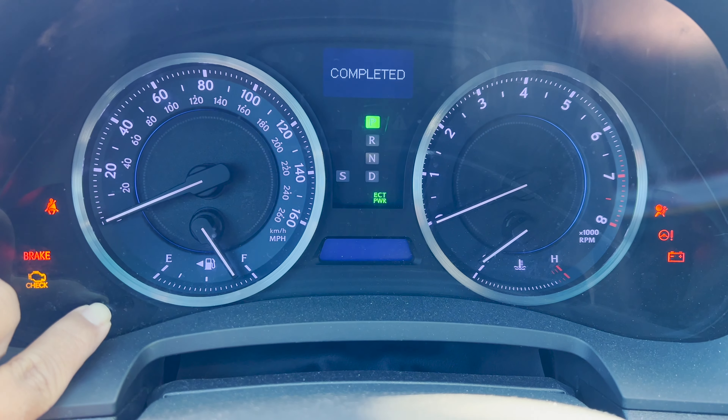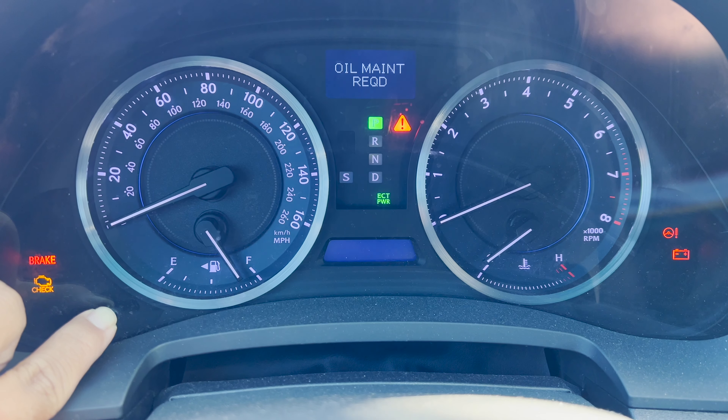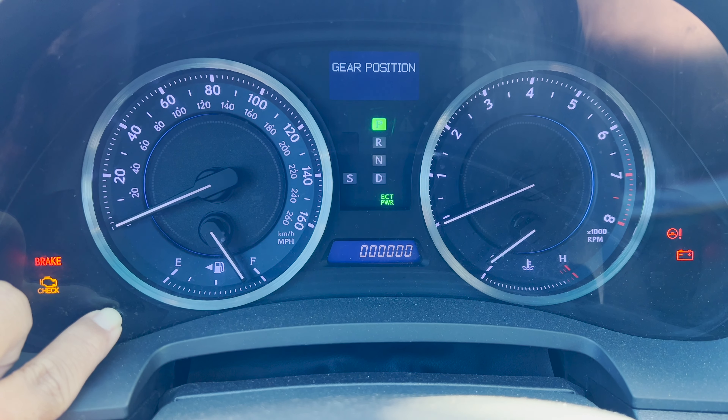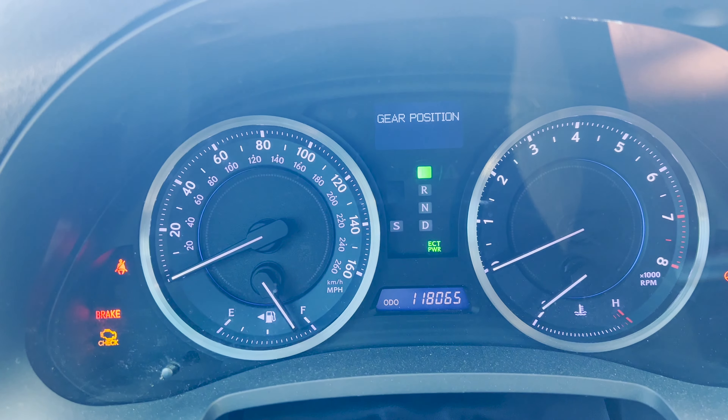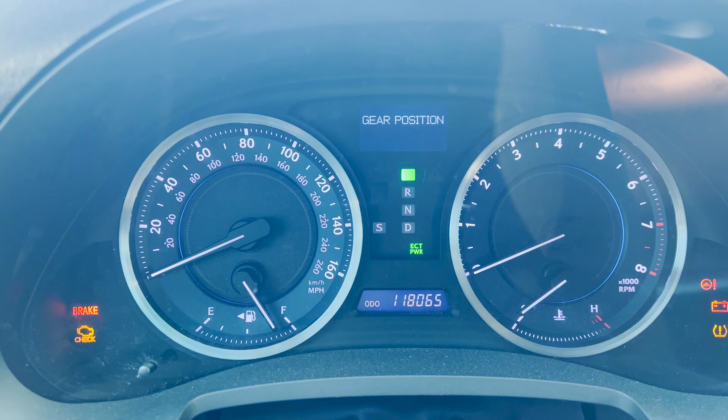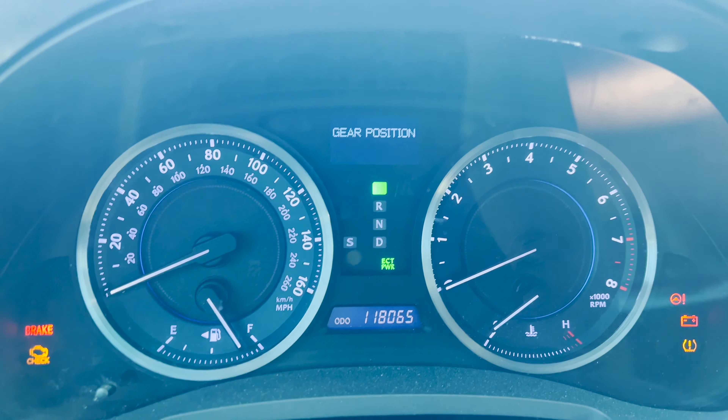You'll see the dots counting down on the display until it completes. That's it — everything should be reset and good to go. Hopefully that helped y'all.